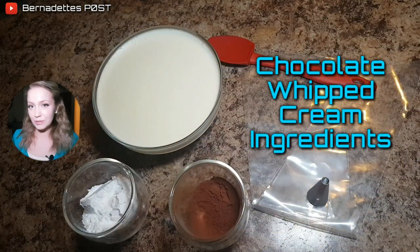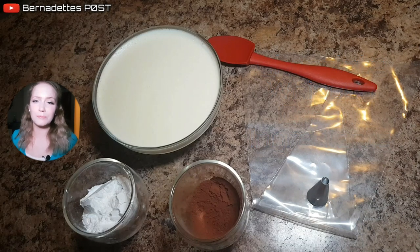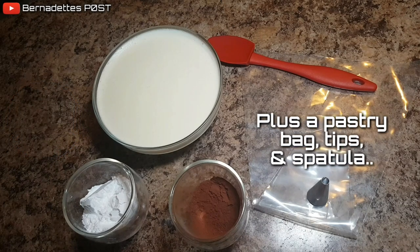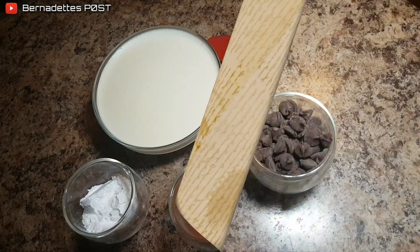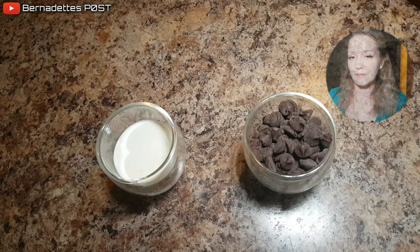For the chocolate whipped cream you will need 1 and a half cups of heavy whipping cream, 3 tablespoons of powdered sugar, and 1 tablespoon of unsweetened cocoa powder. For the chocolate ganache you will need 2 ounces of semi-sweet chocolate and 3 tablespoons of heavy cream.